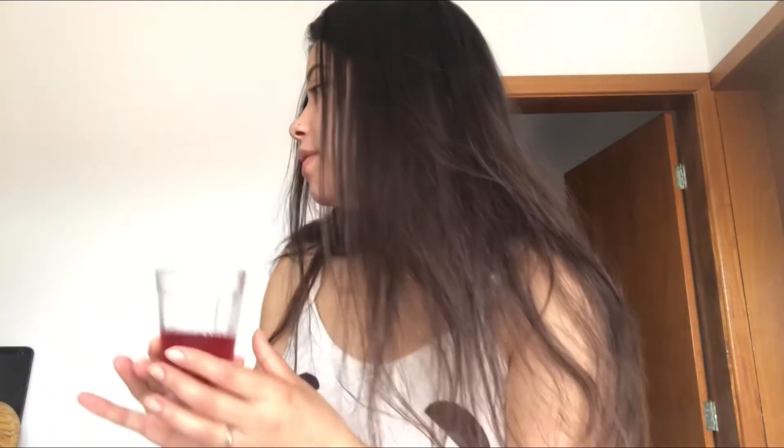Lembra da kombucha que eu falei pra vocês que a gente tá tomando de manhã? Essa aqui é de hibisco com frutas vermelhas. É uma delícia e zero açúcar. Muito, muito gostosa mesmo. Estou amando tomar de manhã em jejum.